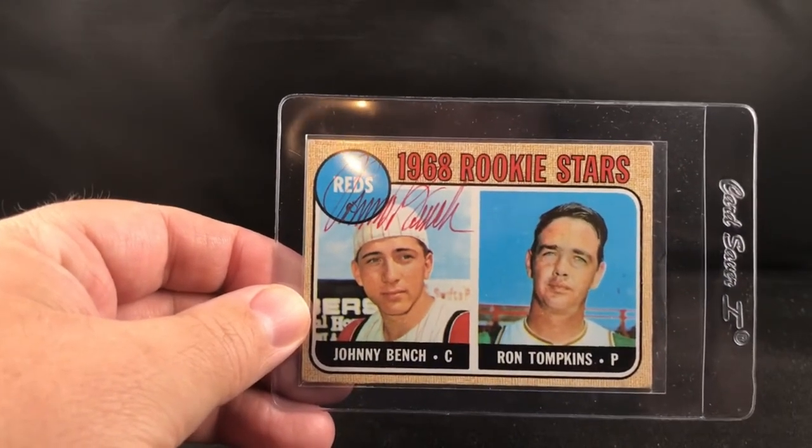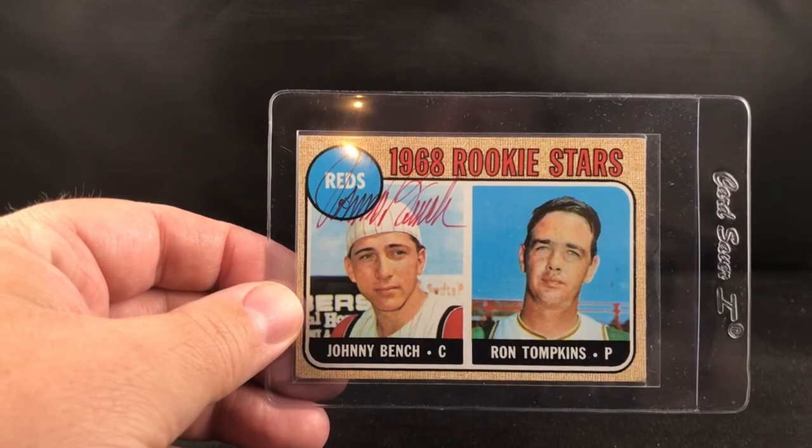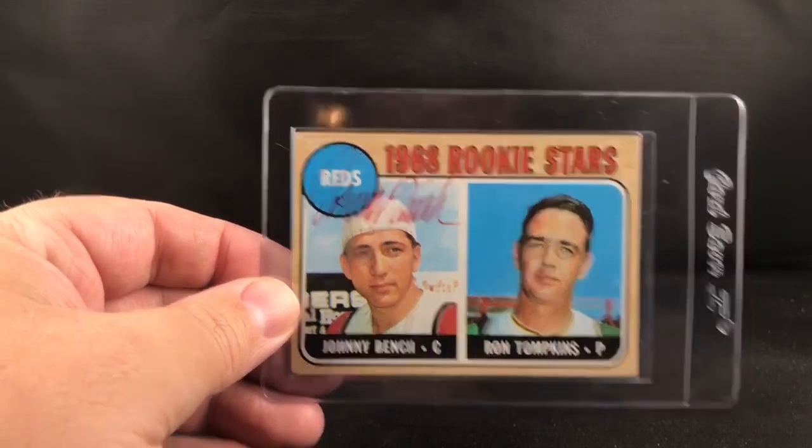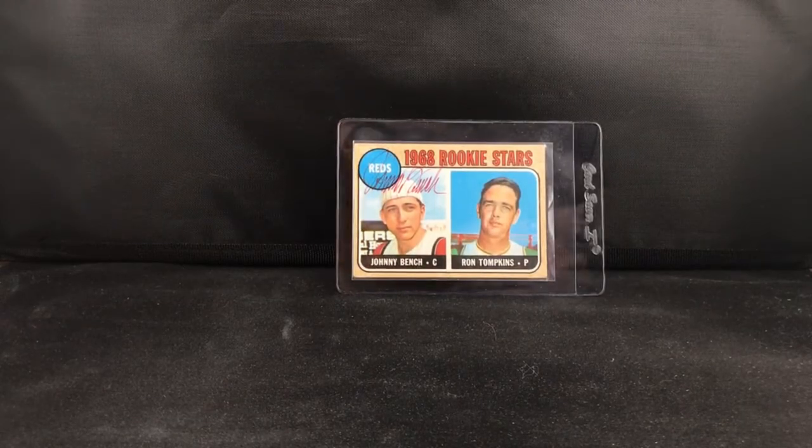I don't think his prices will be what they were moving forward, but super glad to catch that and be able to add it to the collection. I hope you guys enjoyed it.